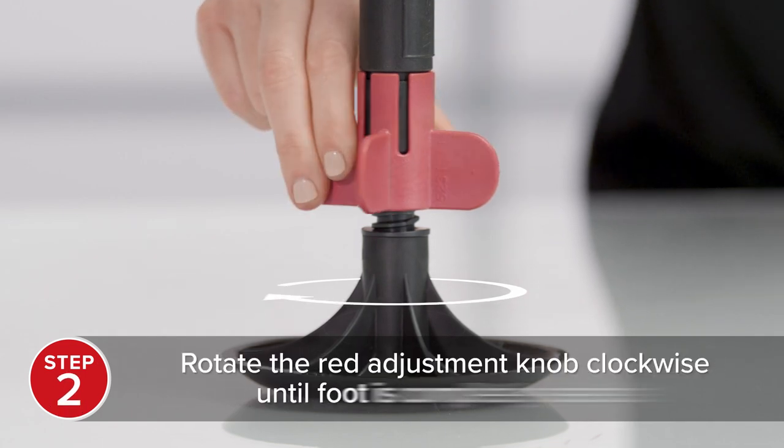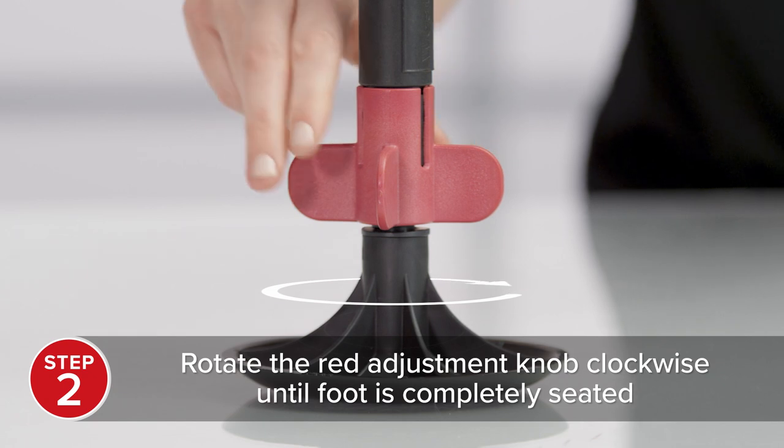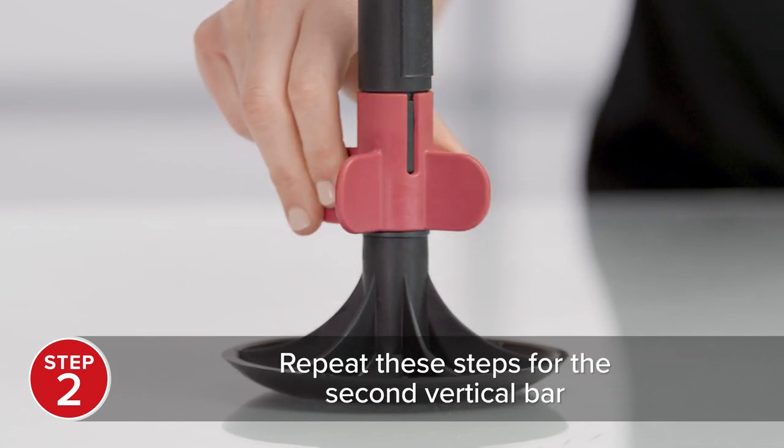Next, hold the vertical bar upright with the red locking adjustment knob at the bottom. Rotate the knob clockwise until the foot is fully seated. Repeat these steps on the second vertical bar.